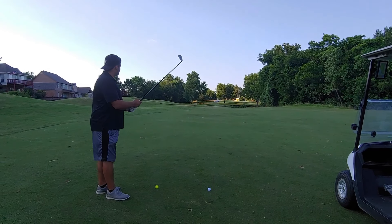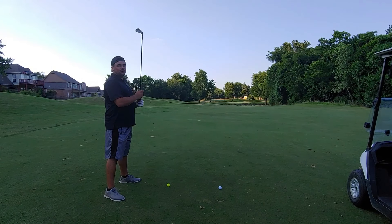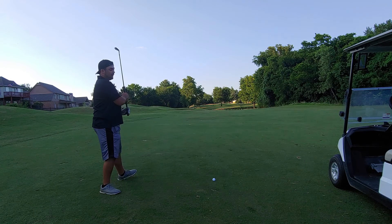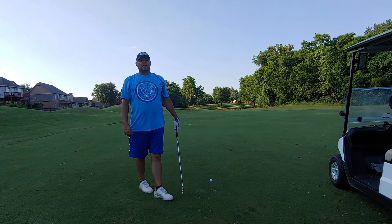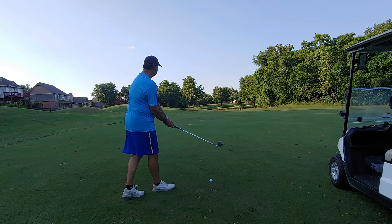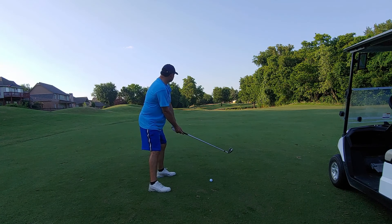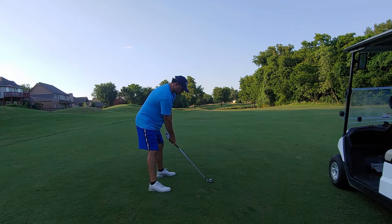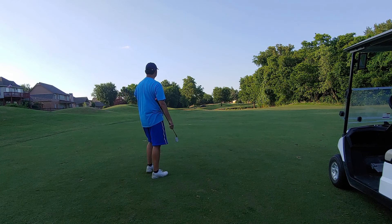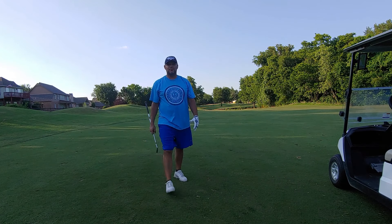We're using Jimmy's second tee shot. For three I'm using a seven iron because I don't want to be short and land in the creek — want to give it a little extra. We get it over and it looks like we're on the edge of the green.